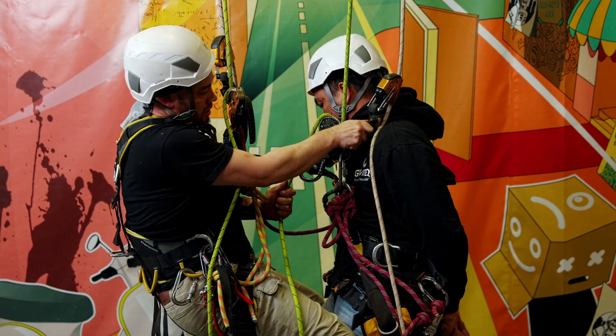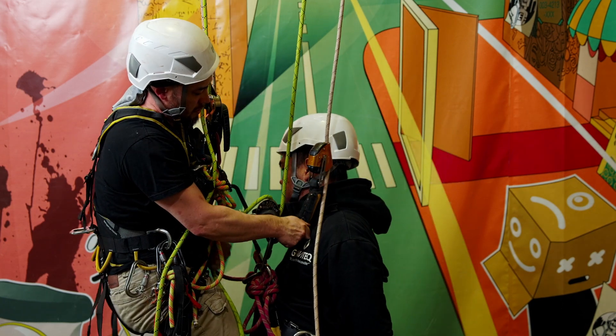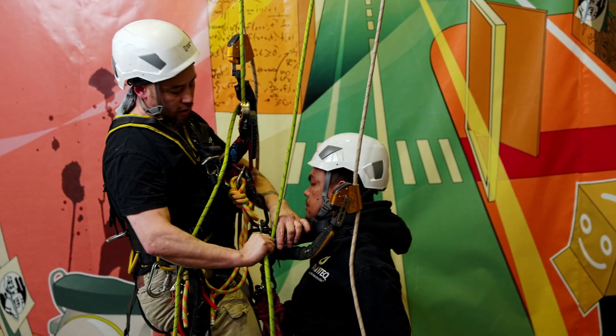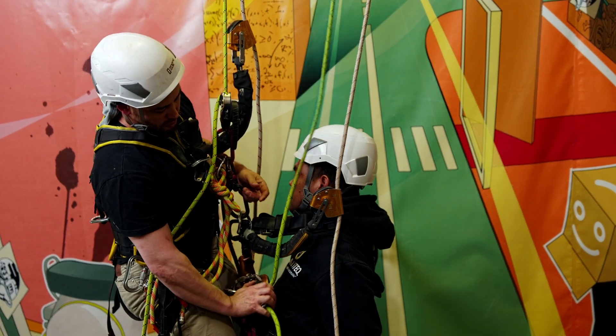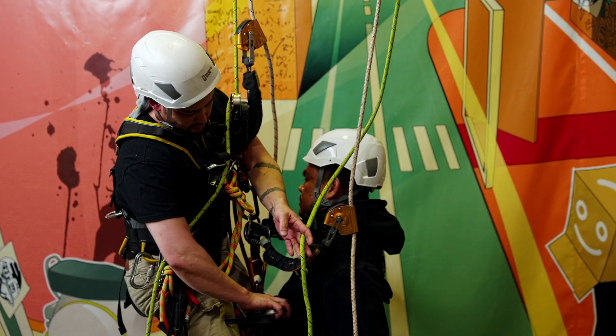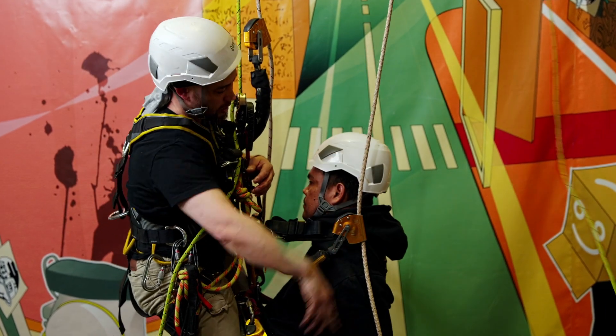From here I'm going to use his descender to lower him down nice and easy until all of his weight is hanging from my descender. There's no more tension on his, so let's remove the rope from his descender. That's no longer going to be in the way — just get that rope out of the way completely.